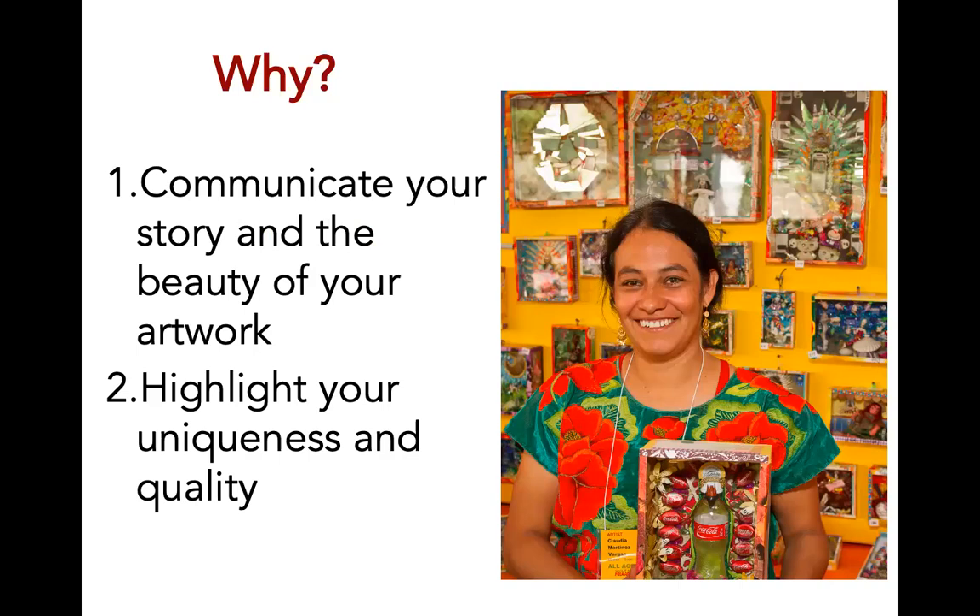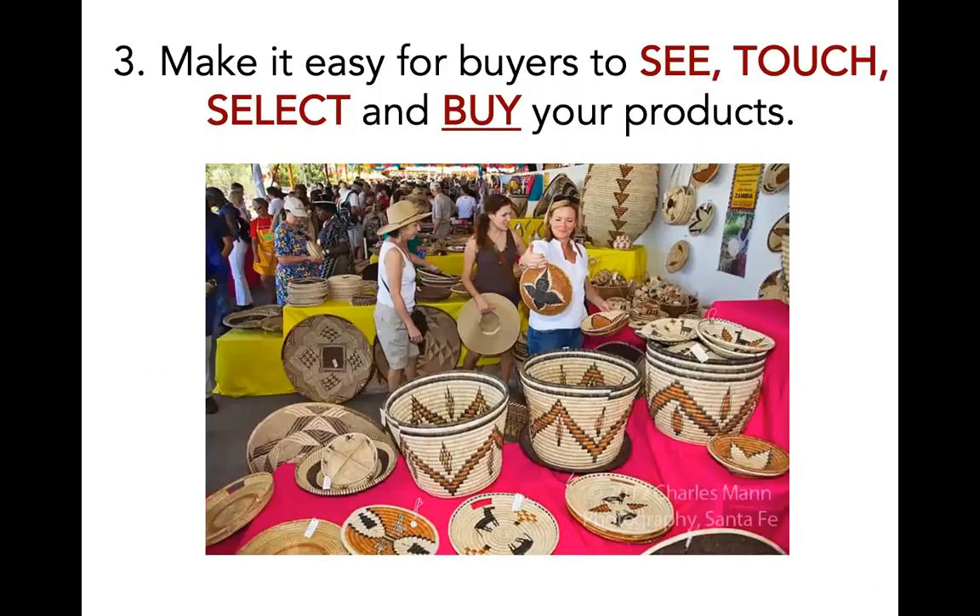How you display your artwork in your booth is important for several reasons. First, a good booth display communicates your story and the beauty of your artwork. Secondly, it can highlight the uniqueness and quality of your work. Third, an effective booth display makes it easy for buyers to see, touch, select, and buy your products. A well-planned and organized booth can increase sales. An attractive and effective booth display is an essential part of being successful at the Santa Fe market.